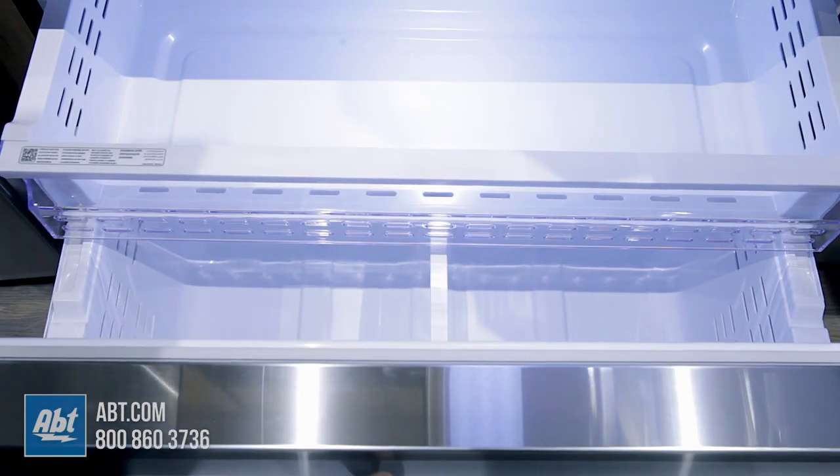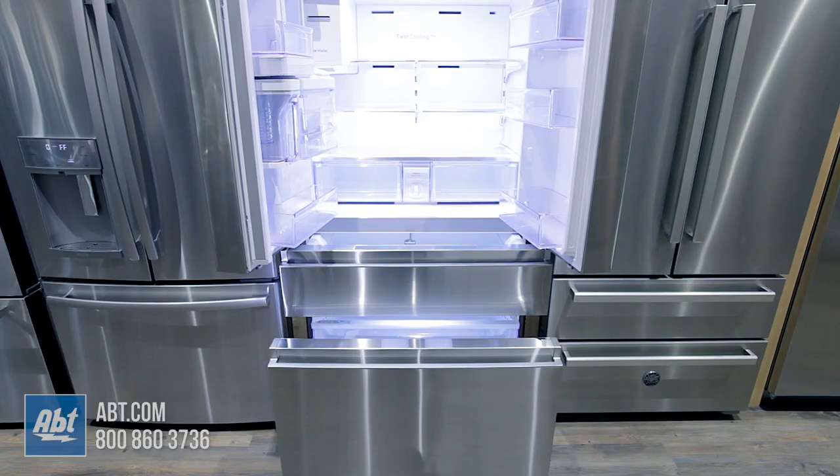In the freezer is one full-sized bin with a divider bar and one full-width drawer.